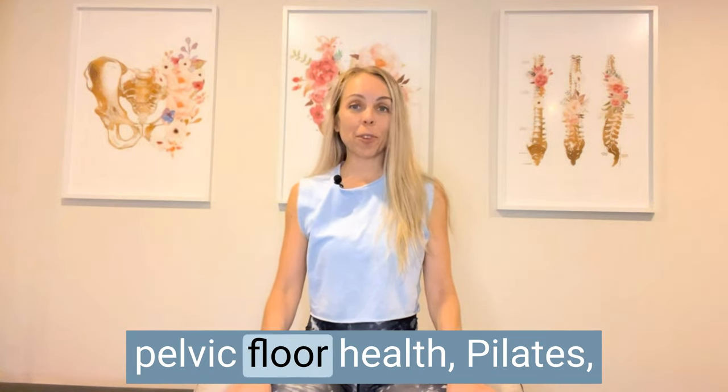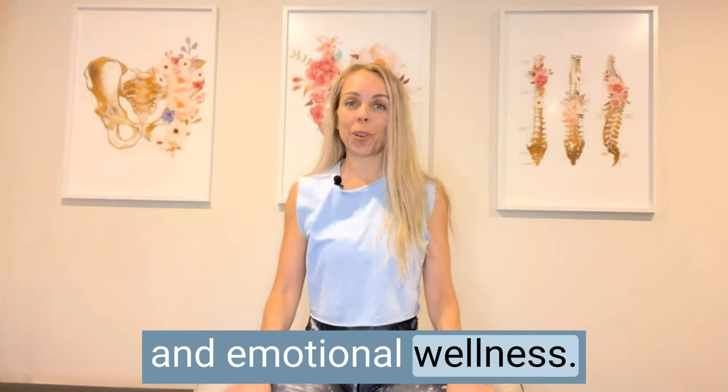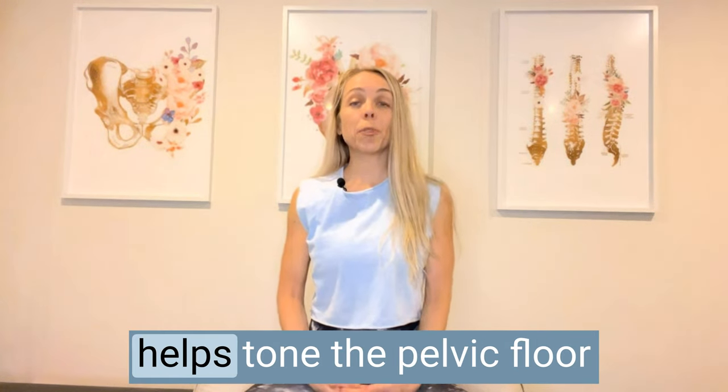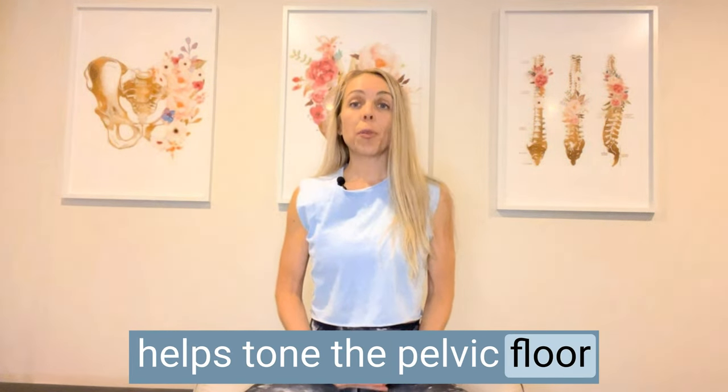Hi, I'm Kim West. Welcome to my channel for all things pelvic floor health, pilates, and emotional wellness. In this video, I'm guiding you through a pelvic floor lift that helps tone the pelvic floor through three exercises in a seated position.